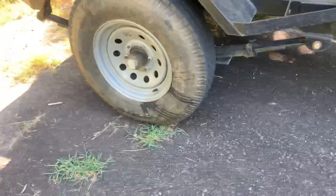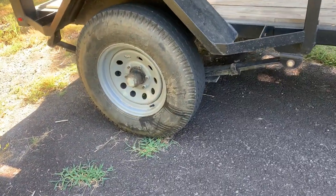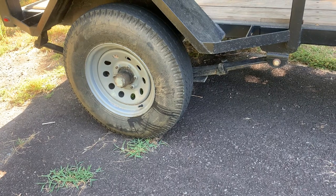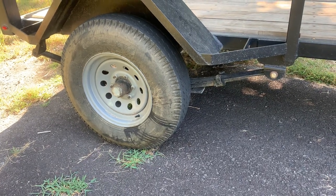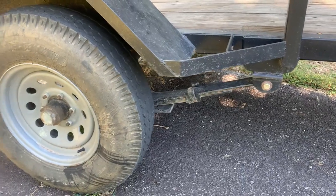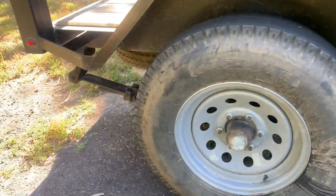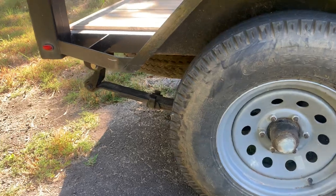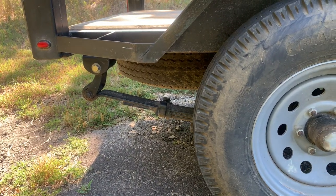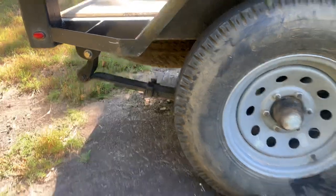The suspension is probably one of the things I like the most. This is a 63 inch long leaf spring out of a Chevy pickup truck, like a mid-90s. It's real long and real soft. Actually it was a little too soft, so I ended up putting shocks on it and now it's perfect.